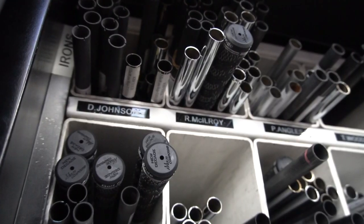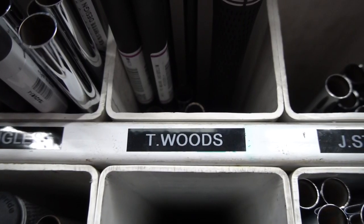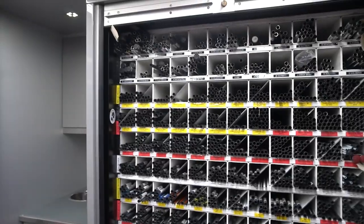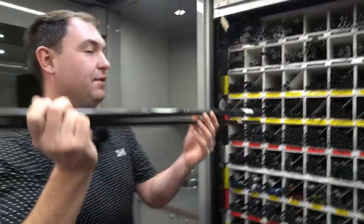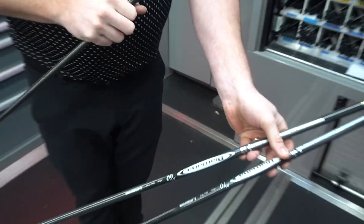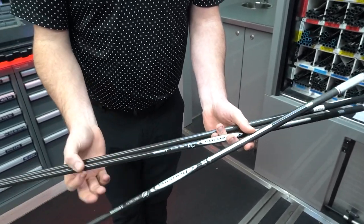These are all the shafts we carry on tour — we've got all the contracted players on the top: Dustin Johnson, Rory McIlroy, Tiger Woods, Tommy Fleetwood, Sam Horsfield. We don't pay for any of these shafts — we get them free from all the manufacturers. These are Tiger Woods's shafts for his woods: the Diamana 60, which is his driver shaft; the 70 gram in his three wood; and the 80 gram in his five wood.